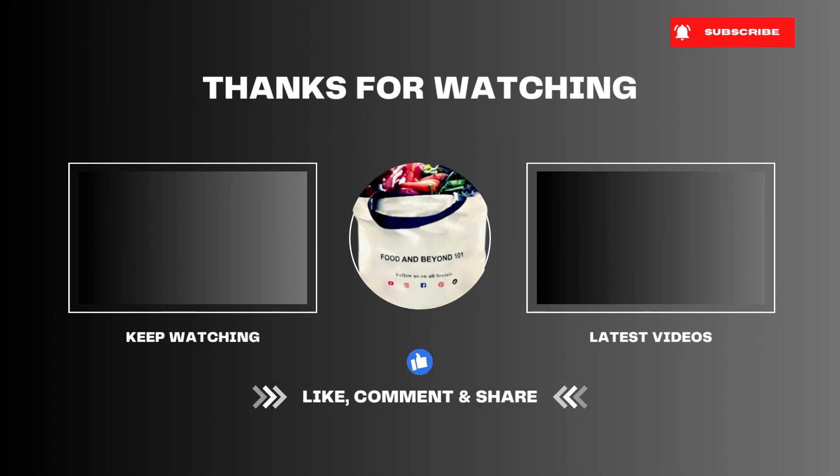Thank you for watching. Please subscribe, like, comment and share. We'll see you next time.